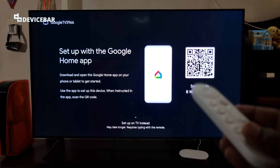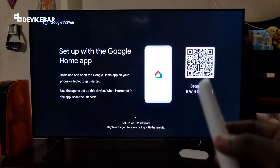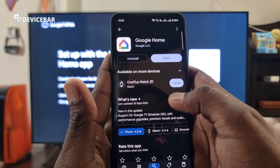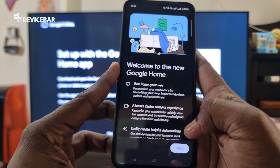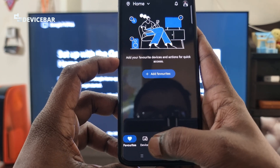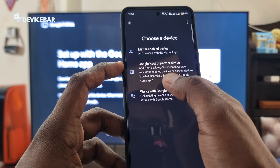We are going to do this setup using the Google Home app. Make sure you have installed it on your mobile phone — it's available for both iOS and Android. We can also do this using the TV but it will take a lot more time. After installing the app, log in with your Google account, select Next, choose 'Not now', and go to Devices, then select 'Add device' and 'Google Nest or partner device'.